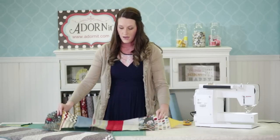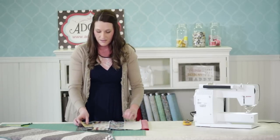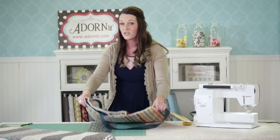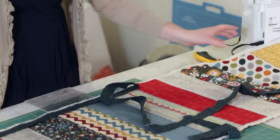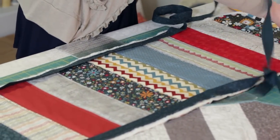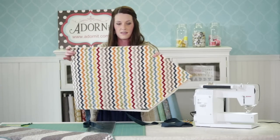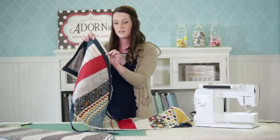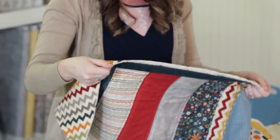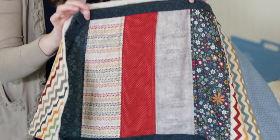Once your top is finished, you do your bottom — pick whatever you want for the bottom. You can totally do something different to change it up. If you're having it machine quilted, the machine quilters like the back to be at least 4 inches wider than the top. I always like to make the bottom wider anyway because it's easier sewing. I left the back and the batting wider than the top because when I sew on my binding, I know the back is catching and sewing straight and flat. I don't trim that until my binding is all the way sewn on.